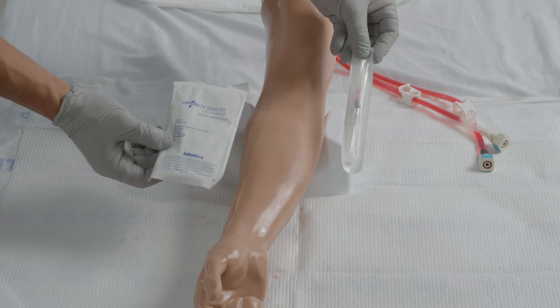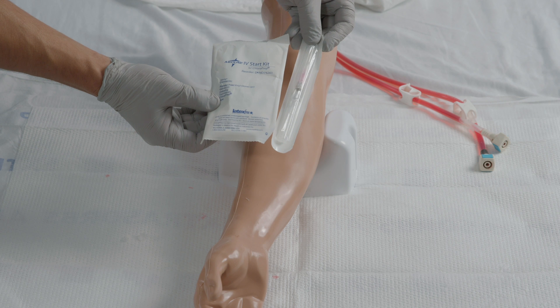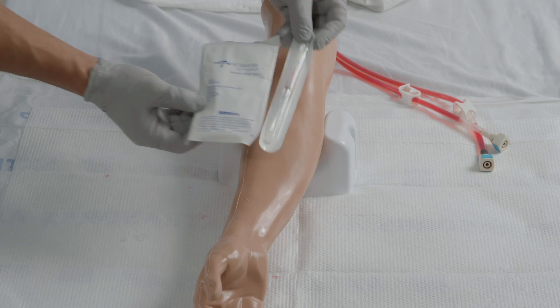Simple steps to place an IV. First, gather all your supplies, then wash your hands. Soap and water is always the best choice.